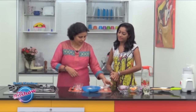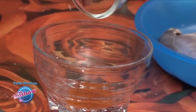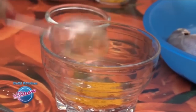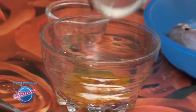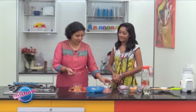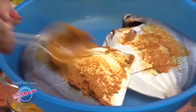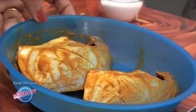First we will marinate the fish in chili powder, turmeric powder, and a little salt. We have lime juice as well. Mix this well and apply this paste on the fish, all over, so the fish is coated with masala from all sides. Let it marinate for about half an hour.